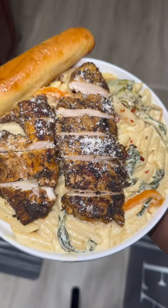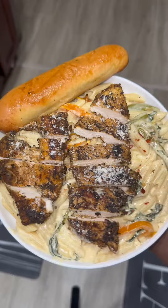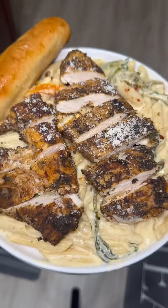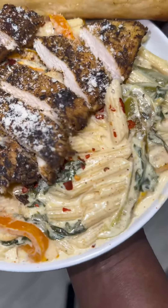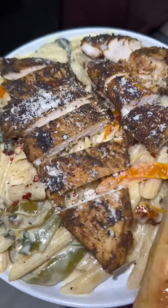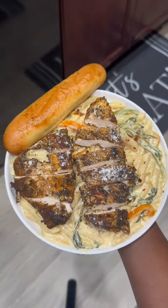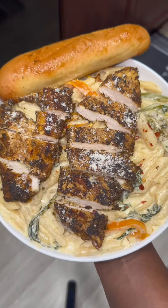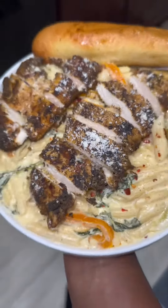I paired it with some garlic bread of course, and look at that — the meat is white and it's still moist. No medium-well chicken here. This is not steak, this is chicken, so make sure your chicken is done — you don't want to get sick. This was a super quick and easy chicken alfredo recipe. You can opt to add in the jerk sauce as well, but if you try this recipe, just let me know. Bye y'all!